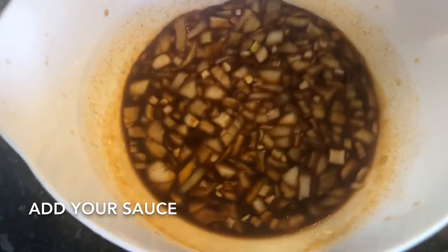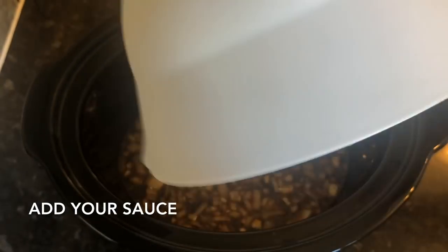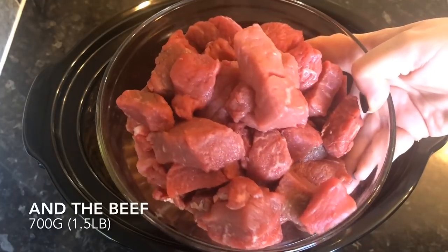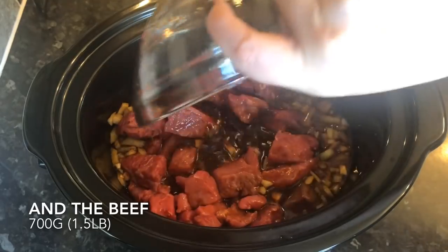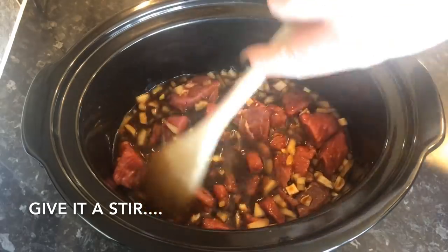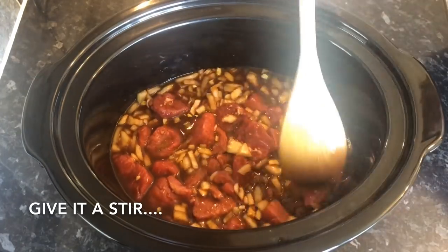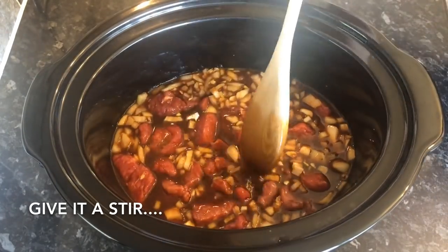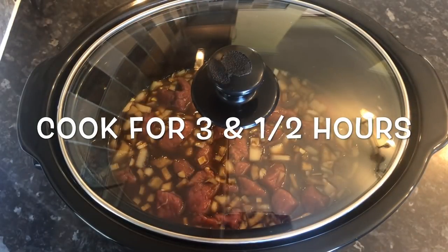So to your crock pot, you just want to put in your sauce — this smells amazing already — and then your beef. Give it a wee stir just to make sure it's submerged. Then pop your lid on and cook this for about three and a half hours on high. Then for the last half hour, we're going to pop your broccoli in and the corn flour, if it needs it — it might not need it.